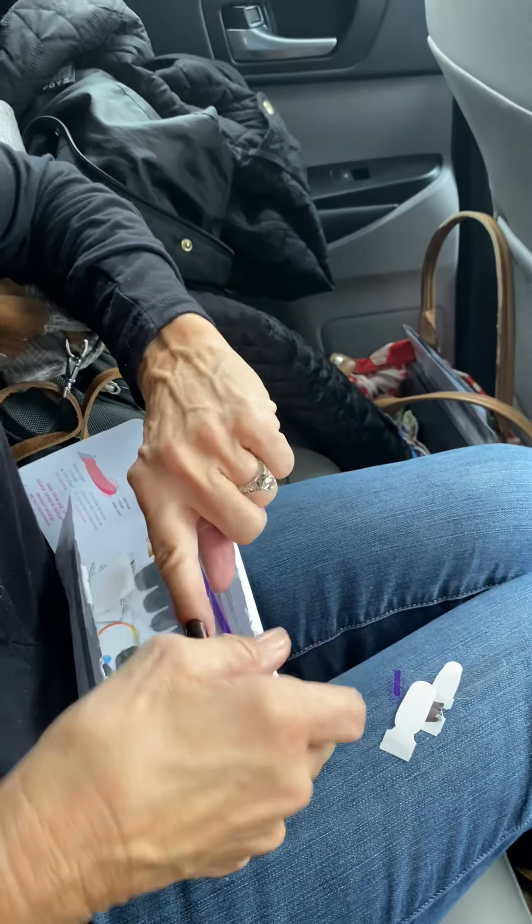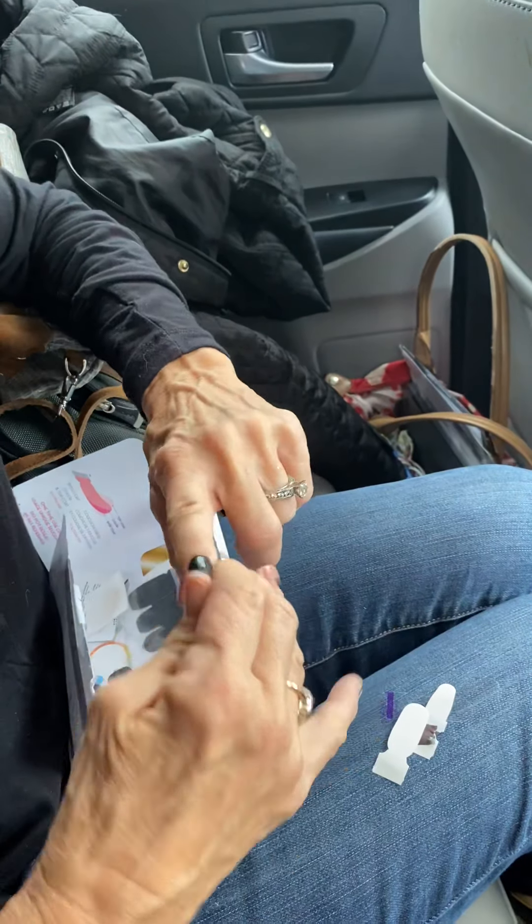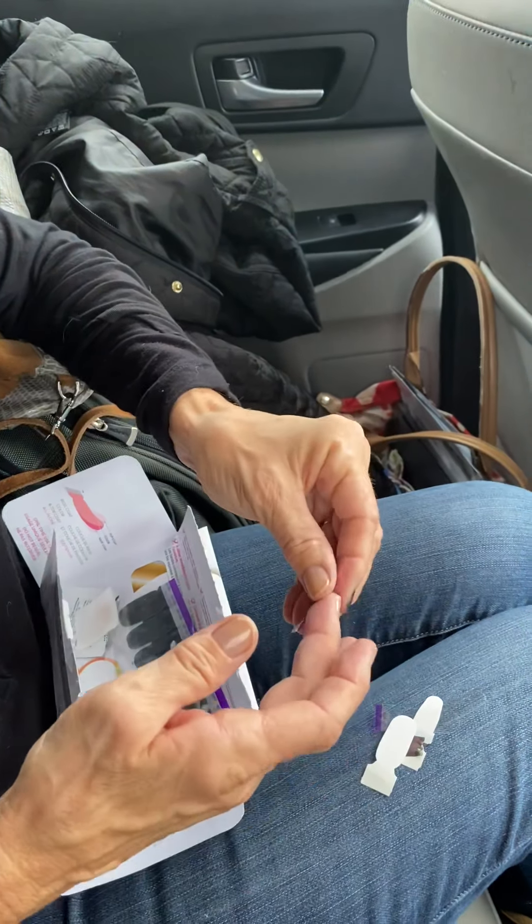What you always want to do is your thumbs last, since I'm using my thumb as my tool. Easy peasy!